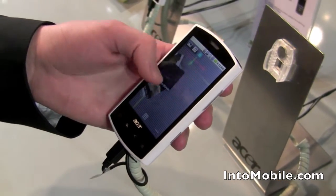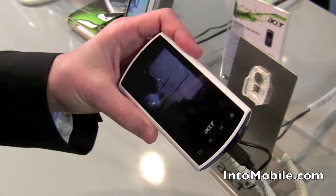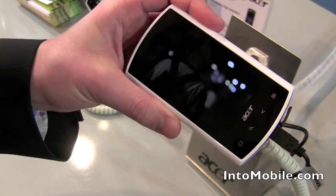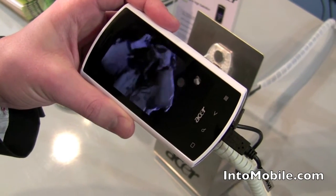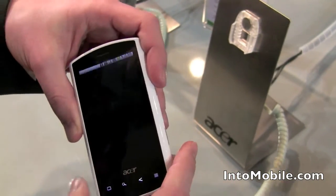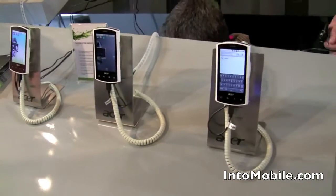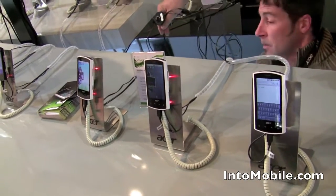To give an idea of the screen and video quality — playing a video now. The picture quality looks pretty nice. That's the Liquid E. Together with the Liquid E, Acer is also introducing a new brown color variant, which will be available at shipment in April.